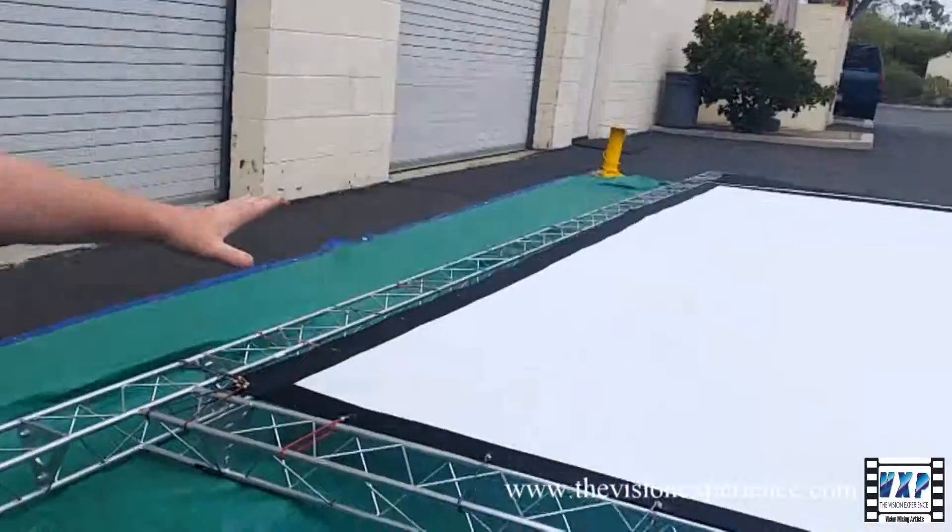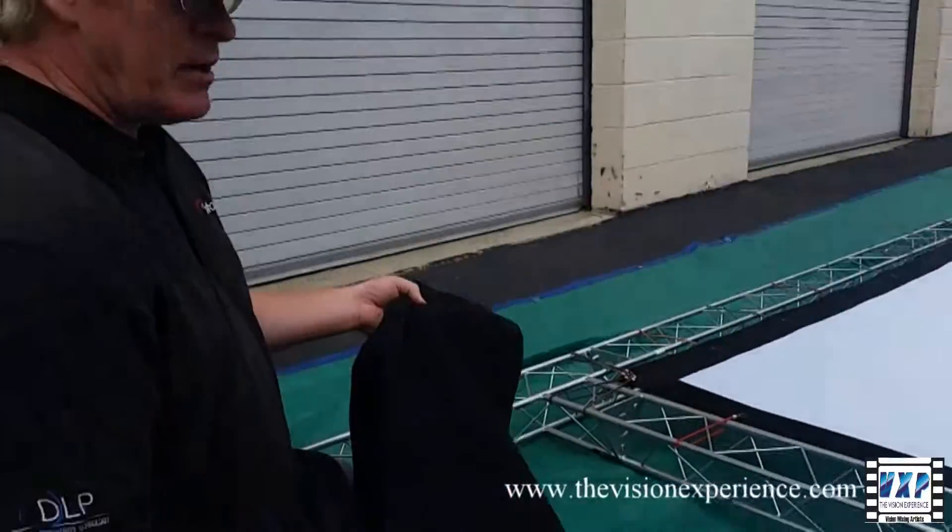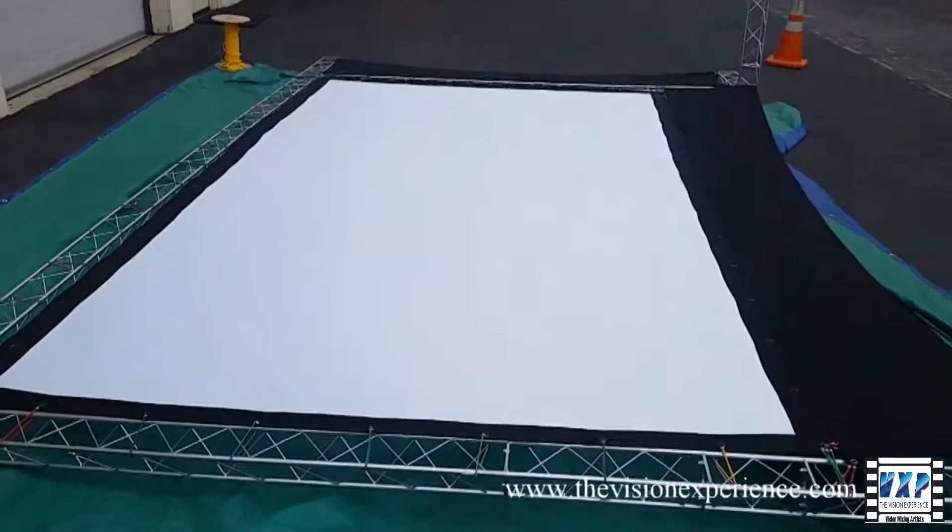So first connect the screen, as we mentioned. Then you connect the side panels and the bottom panel, and you set it up and you're set and good to go.